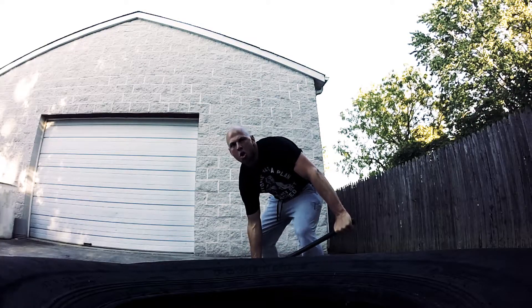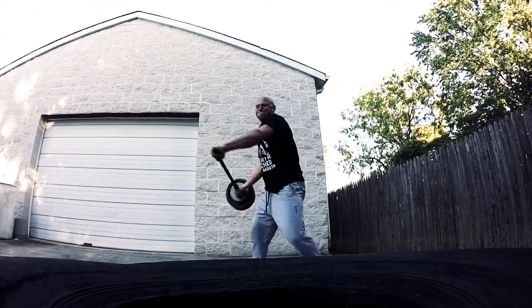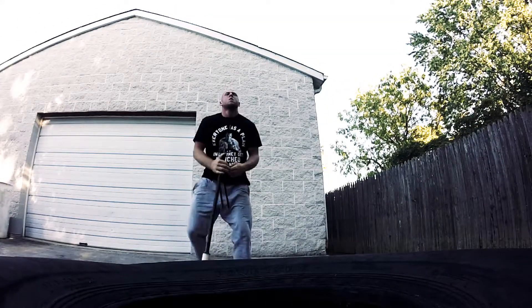Welcome to this week's manhammer portion of my workout. This is a 100 pound hammer. I started way back when with an 8 pound sledgehammer, but little by little I added weights and progressed until I got to this point.